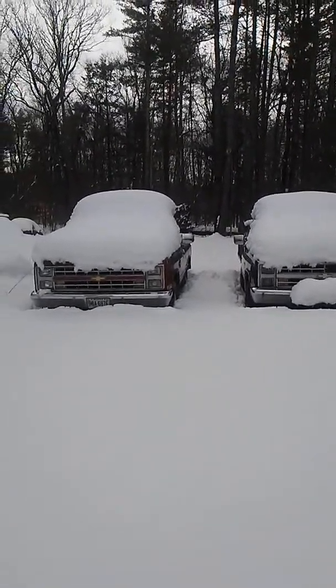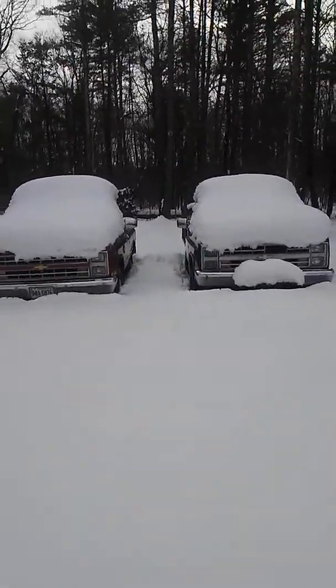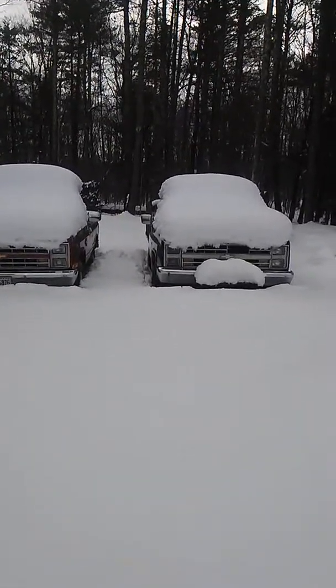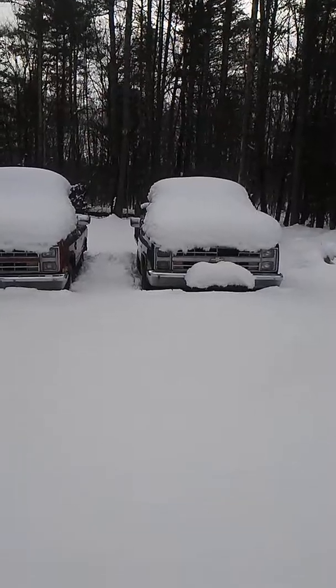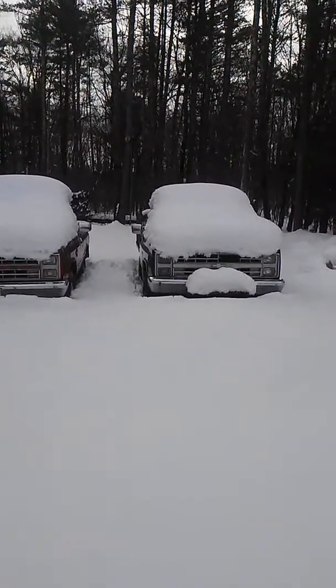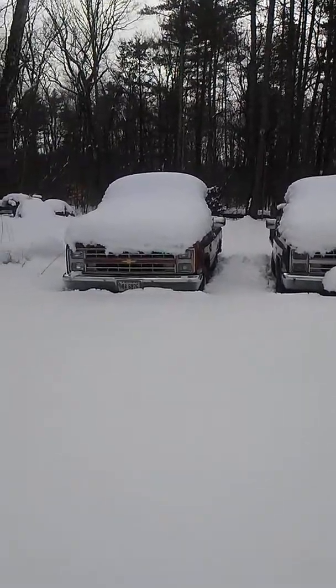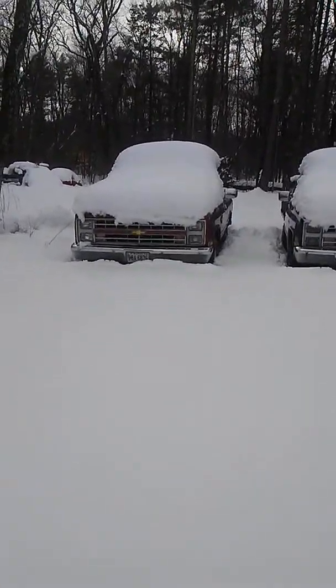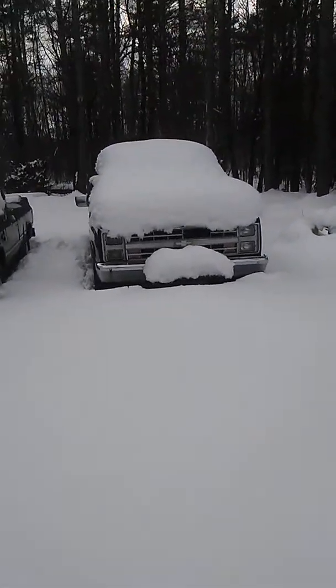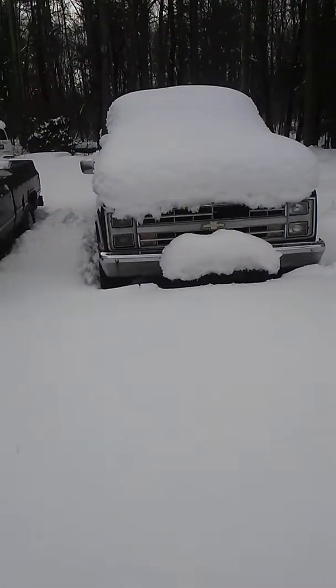March 14th, 2018 — we're gonna do a cold start on my '87 Silverado. That's my '87 Silverado V20, but we're gonna do one on my V10 — it's got a 350 crate in it.